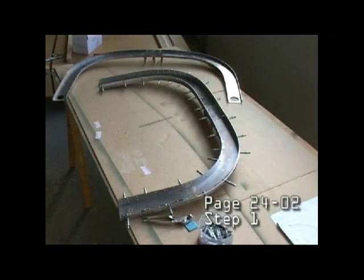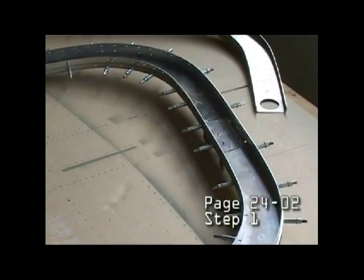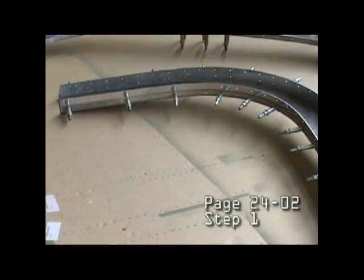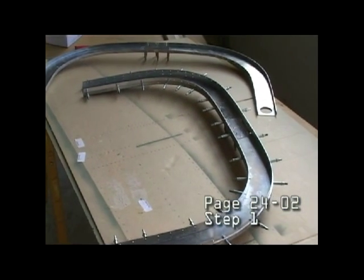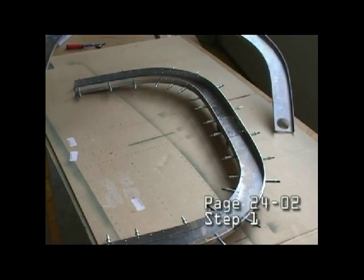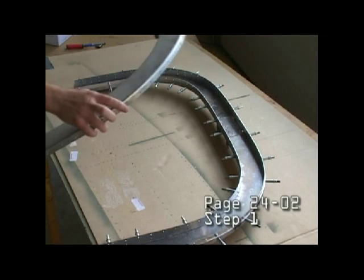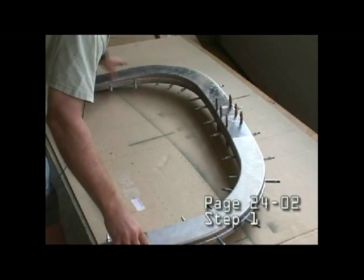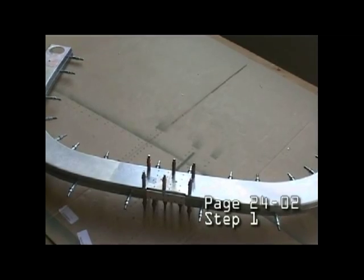Here we have the frame with the two straps cliquot in place and the splice plate in the center section. At this point we can take the other half of the frame, which has the splice plate also cliquot in place, and this will then cover on top. Here's a close-up of the top.